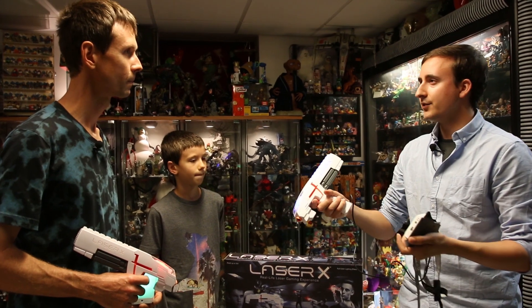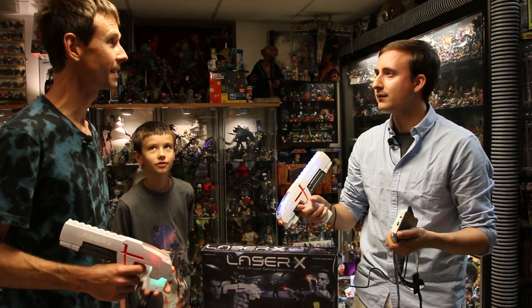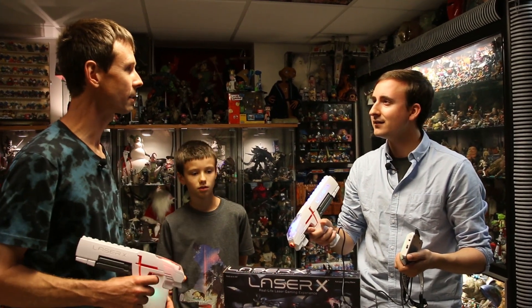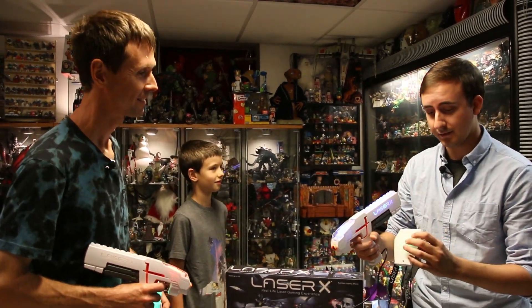Have you played laser tag a lot, Robert? When I was younger, yeah — in the 80s with my friends in the backyard. We had one called Photon. Oh, cool — that's awesome!